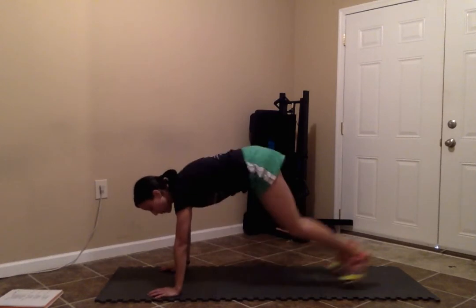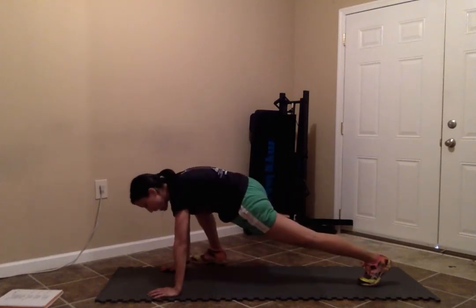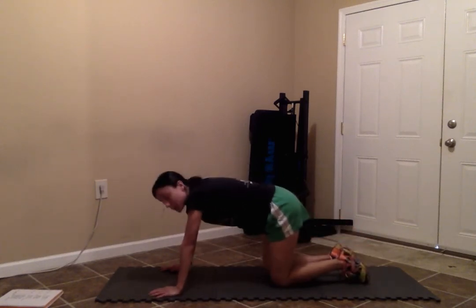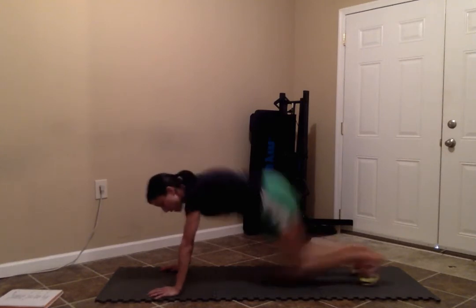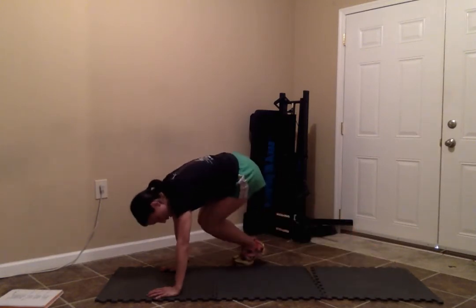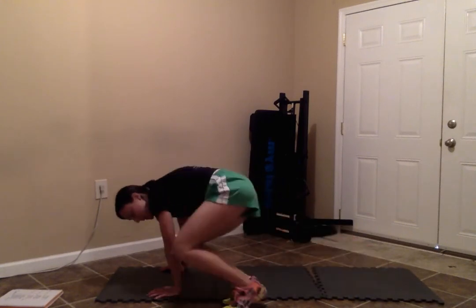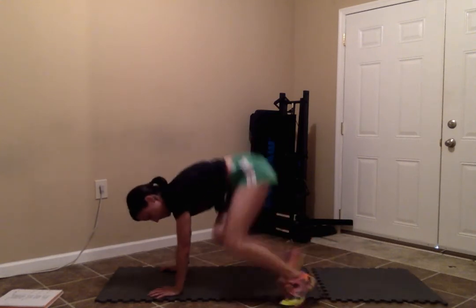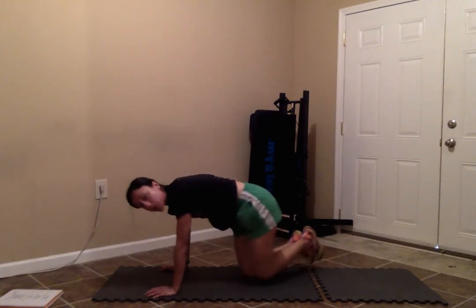Next exercise is called a bucking bronco. For those just starting out, you can do the same modification as the first exercise — start in a plank position and touch on the outside. If that's a little too easy, you can try doing ski abs. Start in a plank position, hop both feet towards your left elbow, back to the middle, then the other side, back to the middle. Just alternate through your 20 seconds of work.